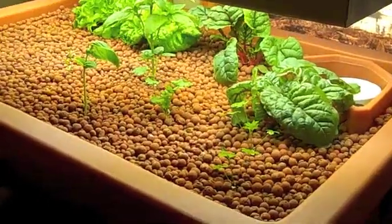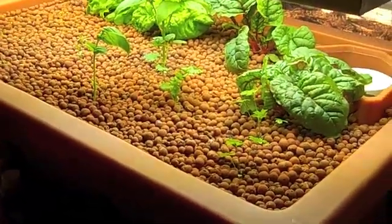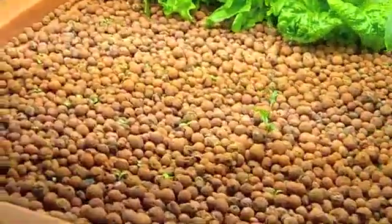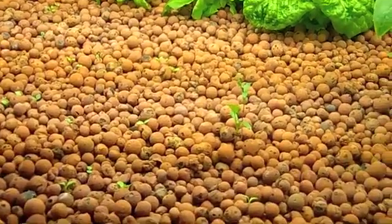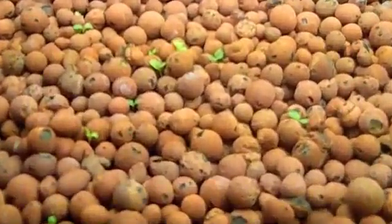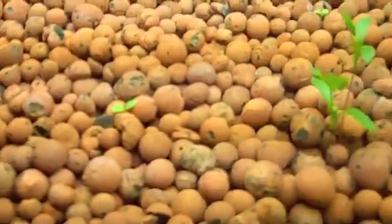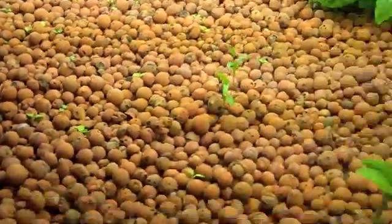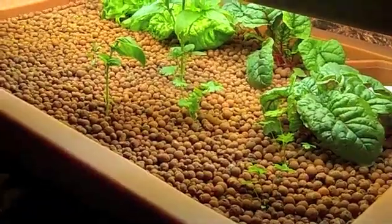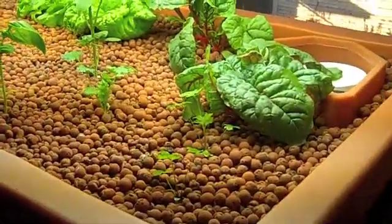My nitrites are almost to zero, so I'm hoping to go get the fish right after Christmas. I did try just broadcasting seeds directly on the grow bed for the first time instead of using a seedling starter tray with a separate grow light — I just sprinkled seeds in the grow bed and they're germinating like crazy. I don't think I'm going to bother with the seedling starter plugs anymore — it actually germinated faster.